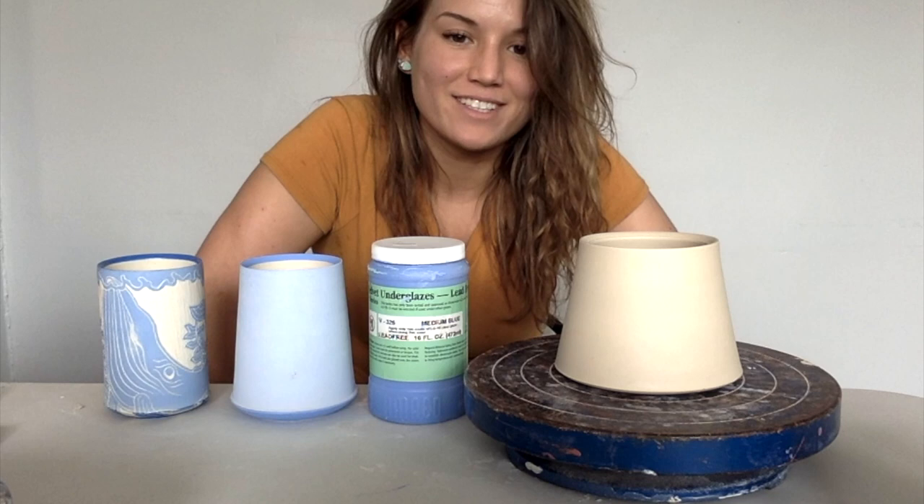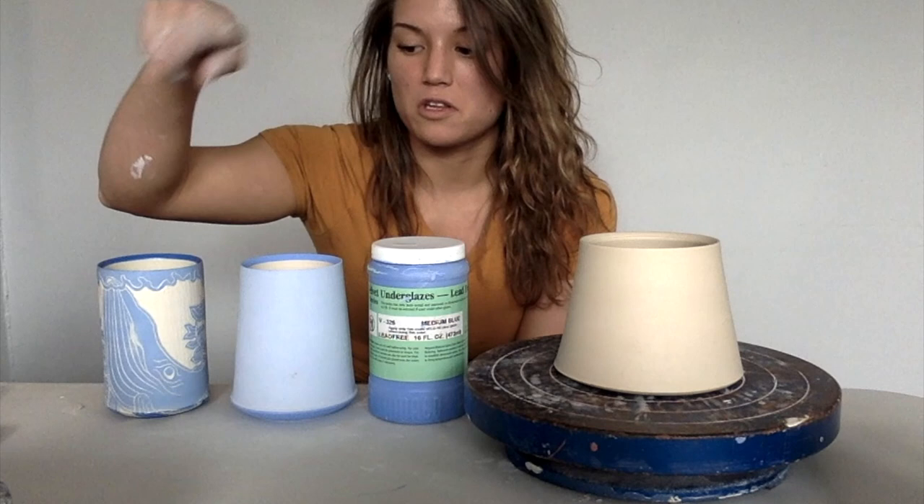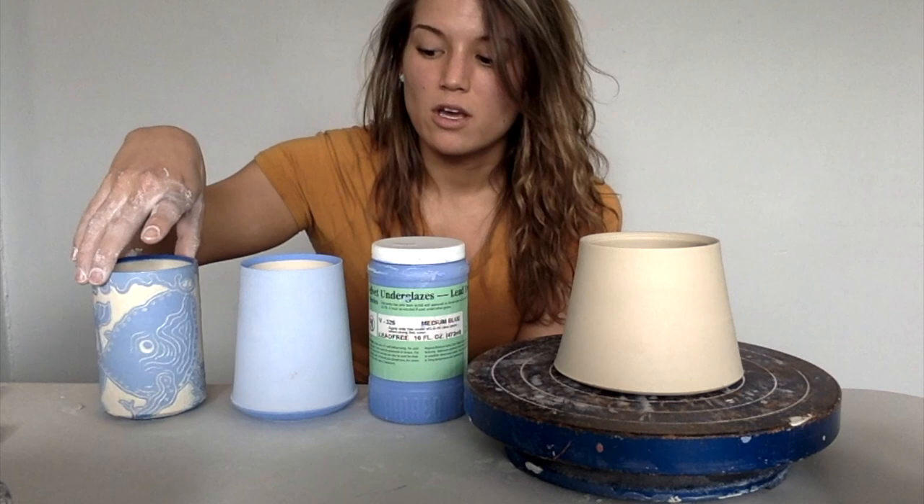Hey everybody! I hope you're having a great quarantine. I'm Sarah Anderson. I'm gonna show you some of my things that I do with my ceramics. I threw a bunch of these simple little shapes of mugs and I'm gonna transform it into this guy right here, which will then transform into this guy right here. So I do a lot of sgraffito carvings in my work, and I'm gonna go through step by step of my process and how I get there.